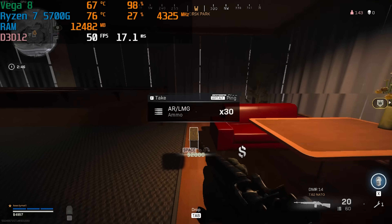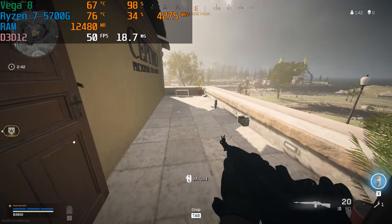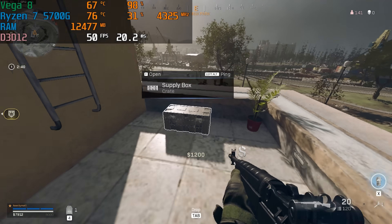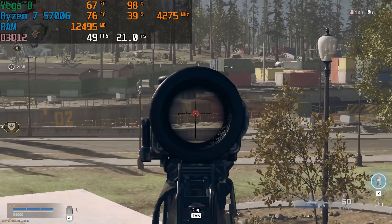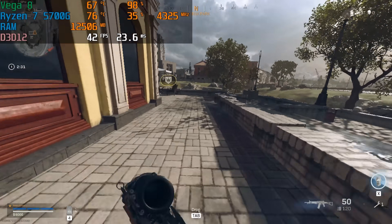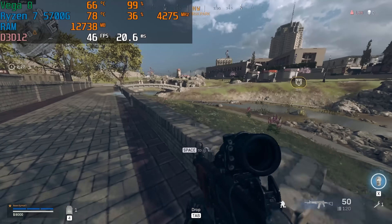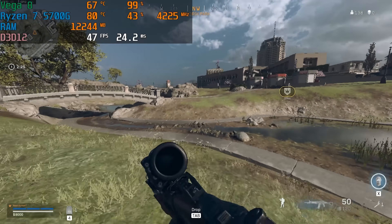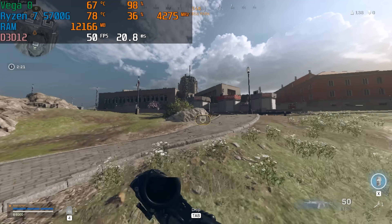In Warzone at 1080p on 60% render scale with all low settings, we averaged about 45 FPS. Is it playable? Not really. If you really want to win a game of Warzone, you're probably not going to want to run it on this mini PC. You could drop it down to native 720p at 100% render scale on low settings and probably get close to 60 FPS, but this is another example of the 5700G being clearly bottlenecked by its Vega graphics.